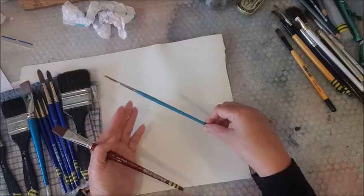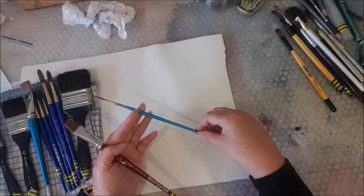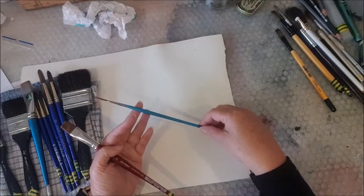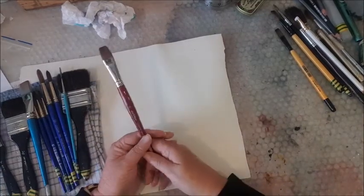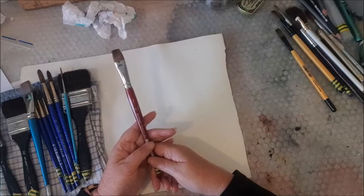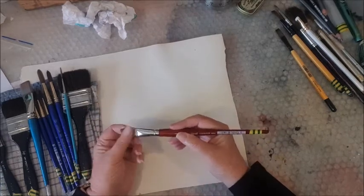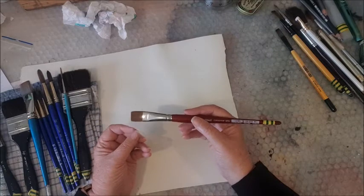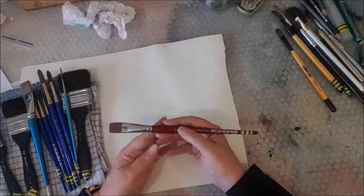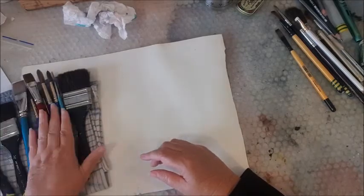This is another little Daler Rowney brush — it's a rigger. It's really old, probably my oldest brush that I use every day. I think it cost me two dollars. And this is my scrubbing brush: a DaVinci number 16 flat, a synthetic brush that I use for lifting and scrubbing out paint. Those are the brushes I use every time I paint.